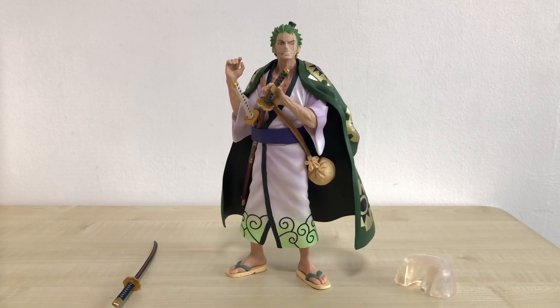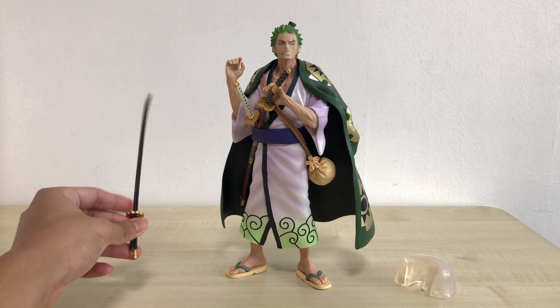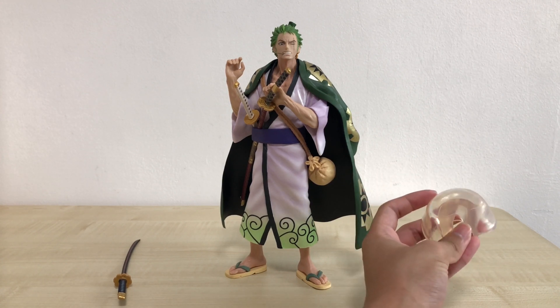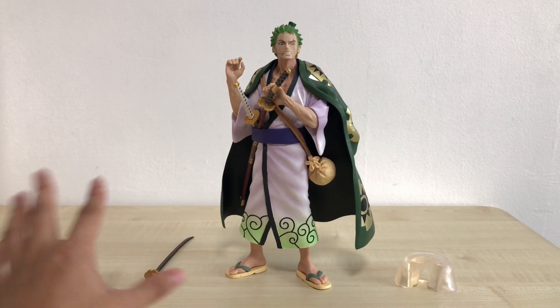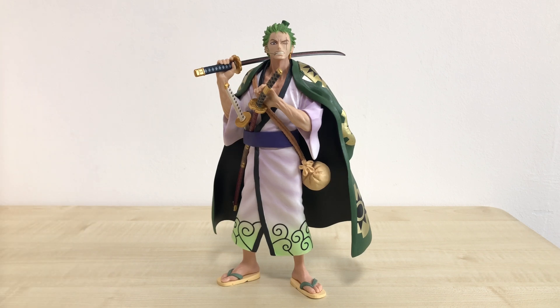Here you go — I have taken out the parts of this figure, and boy I must say when I was taking it out from the box I was really surprised at how heavy and dense this figure is. There's a total of three pieces: the first is his sword Shusui, which goes into his right hand; then Zoro himself; and a supporting base that you can choose to attach for extra support, but he stands pretty well on his own. And there you go, guys — Zoro Juro!